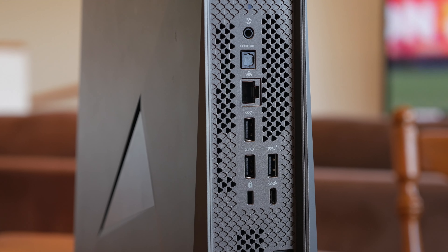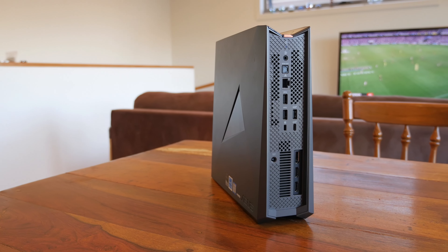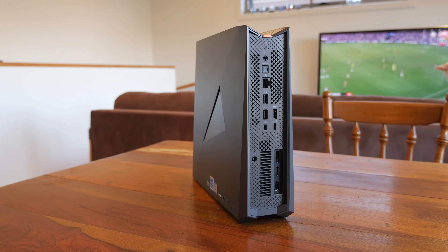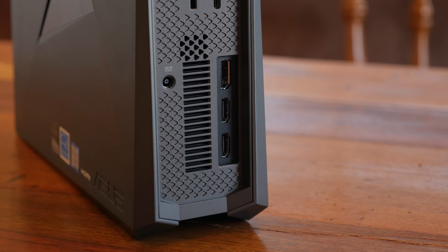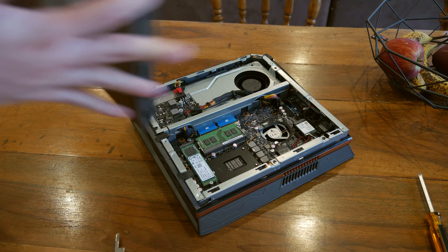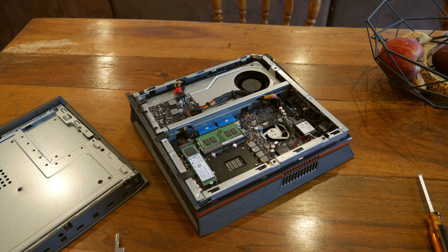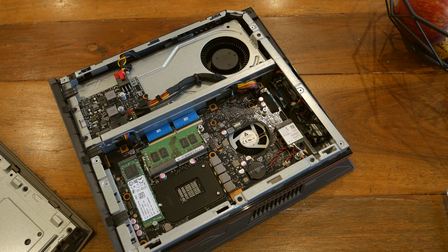On the back you'll find another 3.5mm audio jack, an SPDIF optical audio output, a USB 3.1 Type-A port, a USB 3.1 Type-C port, two further USB 3.0 Type-A ports, ethernet, and a proprietary power dongle because it requires an external power brick. All display connectivity is connected directly to the graphics card — you get one DisplayPort and two HDMI ports, so running triple-screen setups is no problem on the GR8-2.